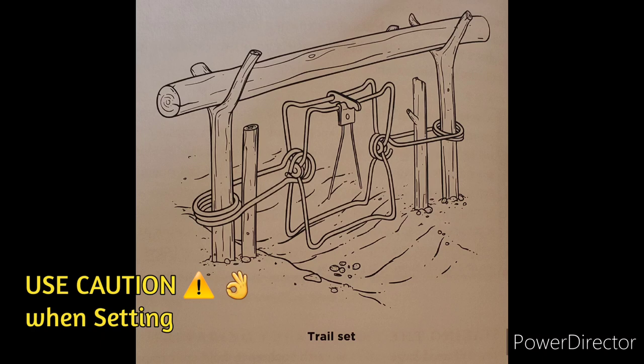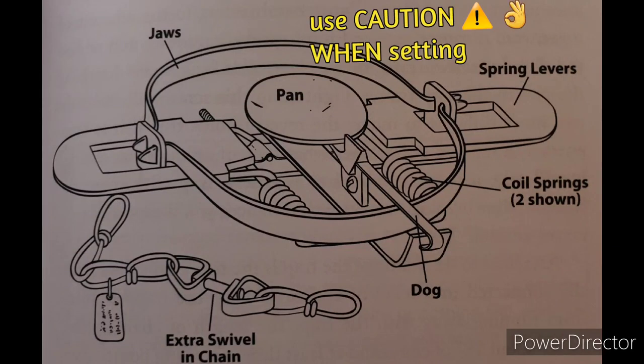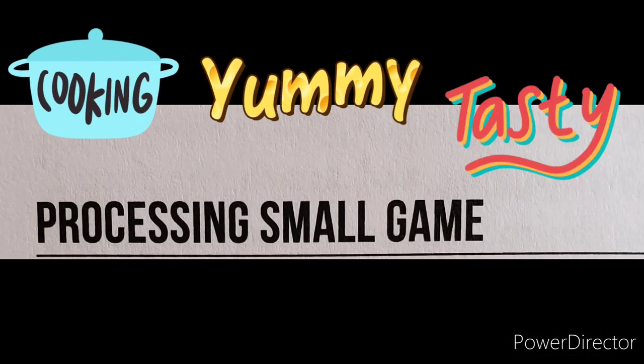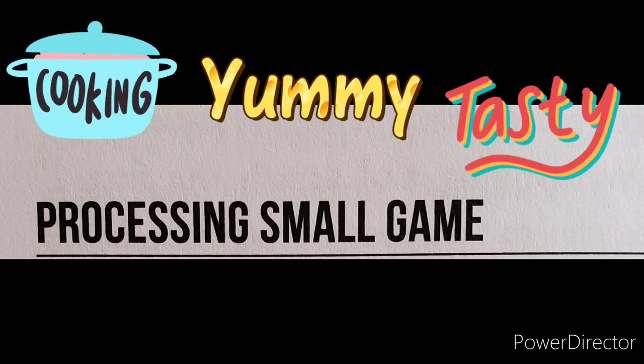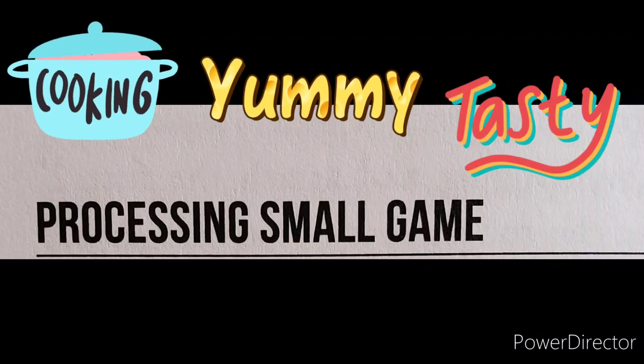I've used all these traps and found that what works best is some type of bait that attracts the game you're after. One thing I've noticed that everything likes out there is peanut butter — raccoons, rabbits, all of them love peanut butter. Even deer love peanut butter. Now here comes the fun part: processing small game.